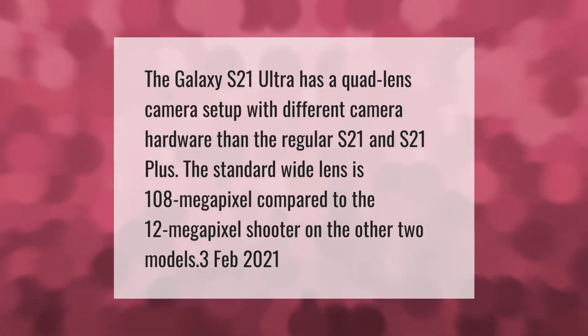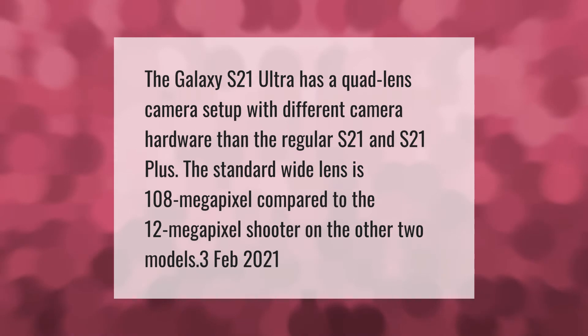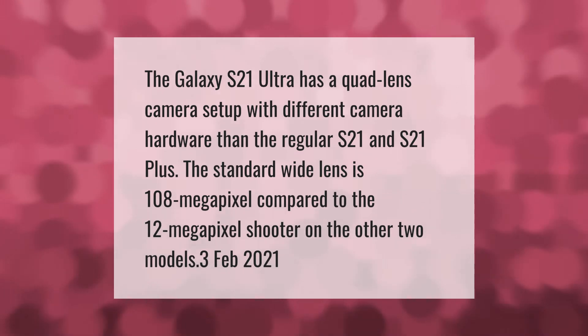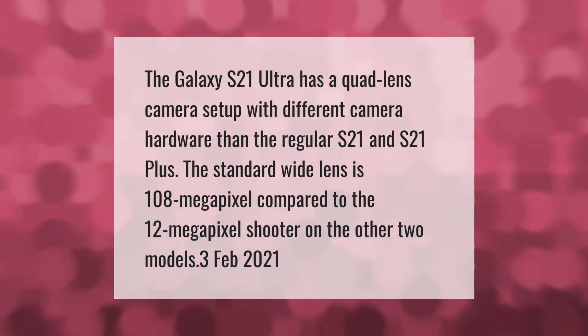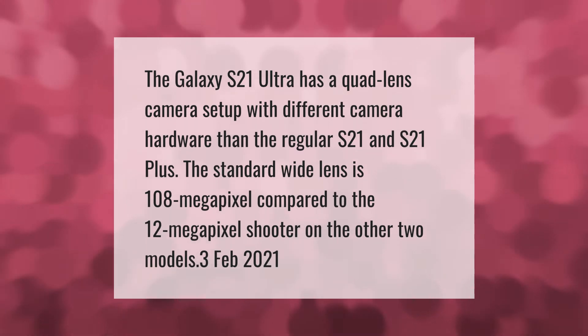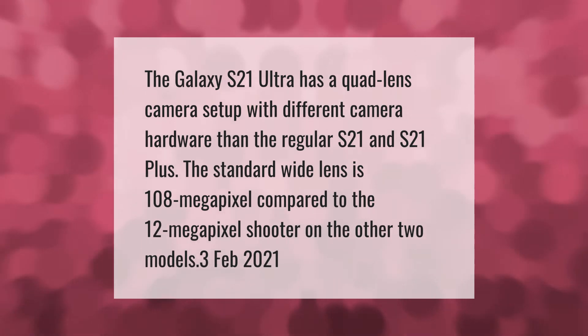The Galaxy S21 Ultra has a quad-lens camera setup with different camera hardware than the regular S21 and S21 Plus. The standard wide lens is 108 megapixels, compared to the 12 megapixel shooter on the other two models.